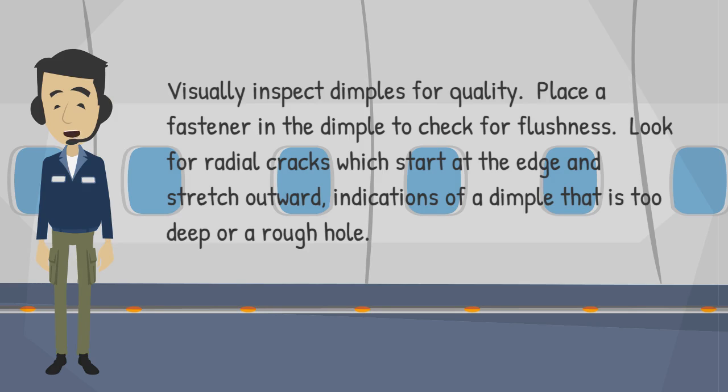Visually inspect dimples for quality. Place a fastener in the dimple to check for flushness. Look for radial cracks which start at the edge and stretch outward — indications of a dimple that is too deep or a rough hole.